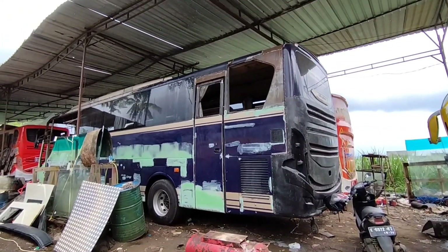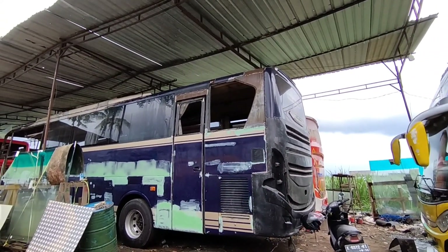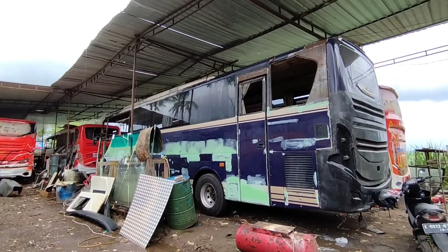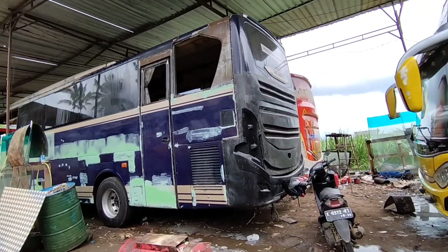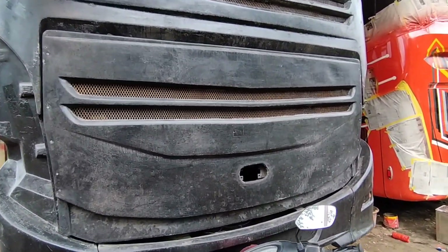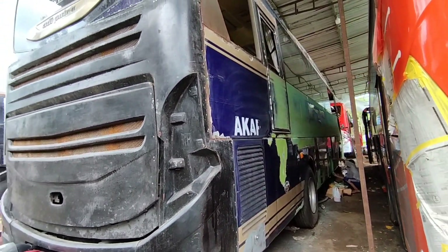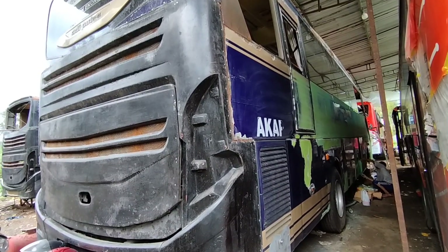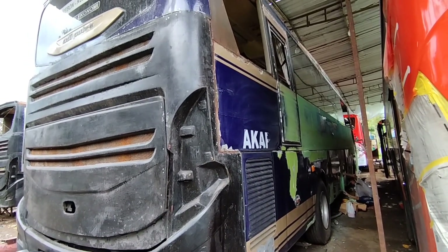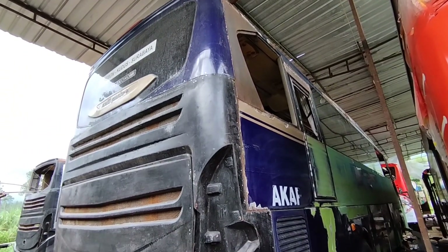Ini untuk unit keduanya, sudah proses didempul bodinya. Dari bagian belakang sudah jadi Jetbus 3, kemudian di depan juga sudah jadi model Jetbus 3 single glass. Jadi ganteng ini bagian belakangnya. Yang ini juga sudah mulai didempul juga bodinya, biar jadi ganteng, rapih. Bus Sinar Dempo X dari Sabar Subur, ini yang bekas dari Jetbus 2.